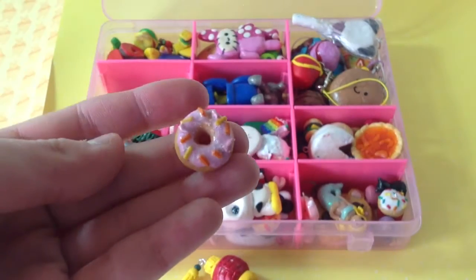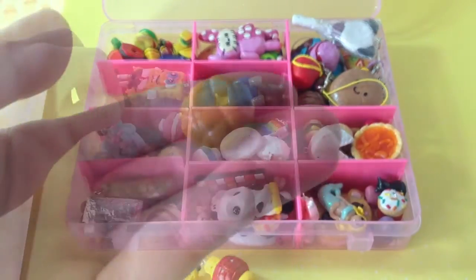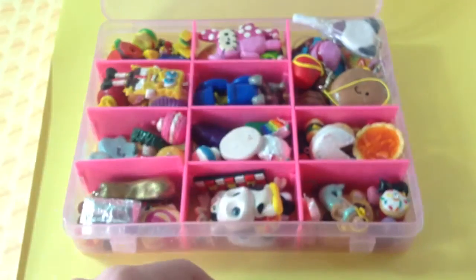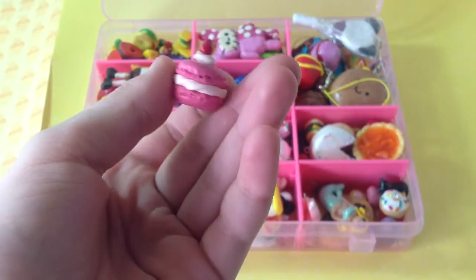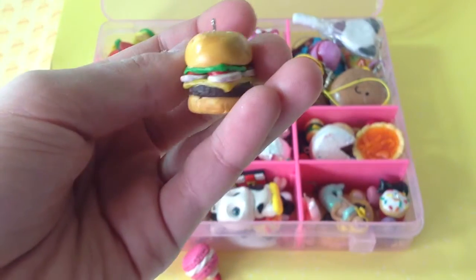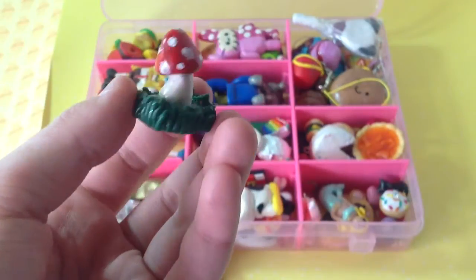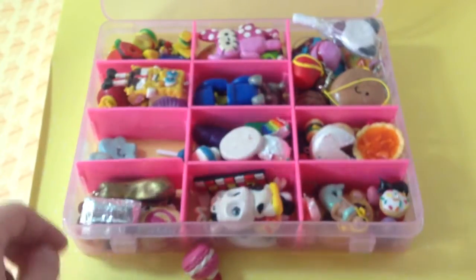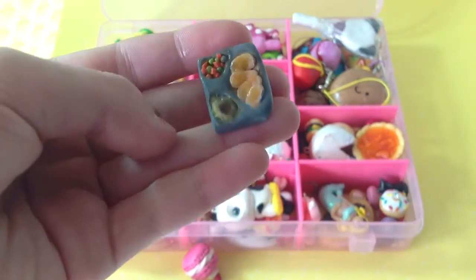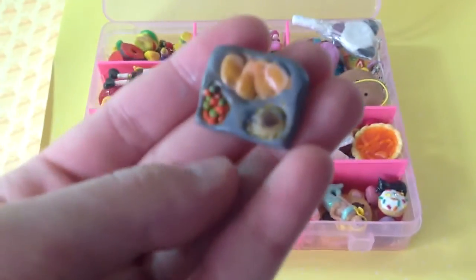A donut and a failed melon blend. In this section there is a teddy bear, a macaron, a Krabby Patty, a mushroom, a kawaii cloud, and it's like this TV dinner by Tony Ellison definitely.